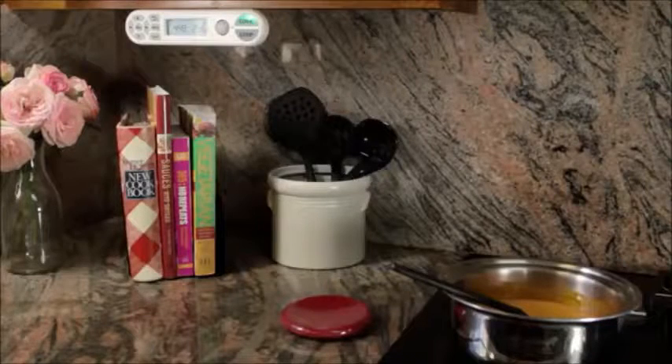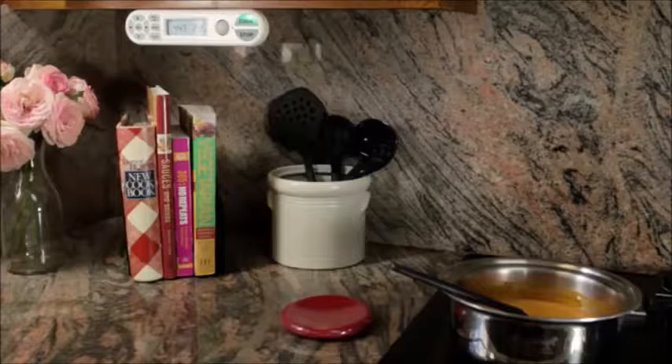CookStop is this wonderful device that's in the kitchen and basically what it does is it watches over the stove in case you should forget or leave, and it will gently shut off the stove so that you don't have any fires.